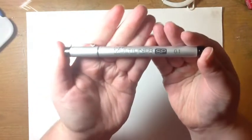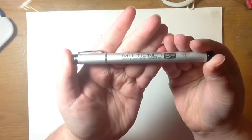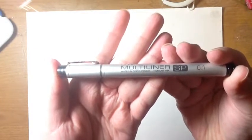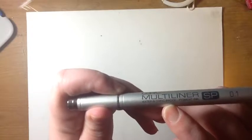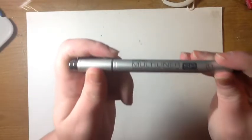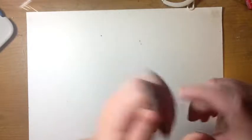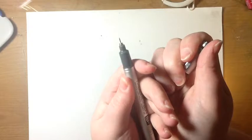To start off, I got art supplies. I got this Copic Multiliner SE size 0.1. It says it's water and Copic proof, and it's got a very small nib for details.